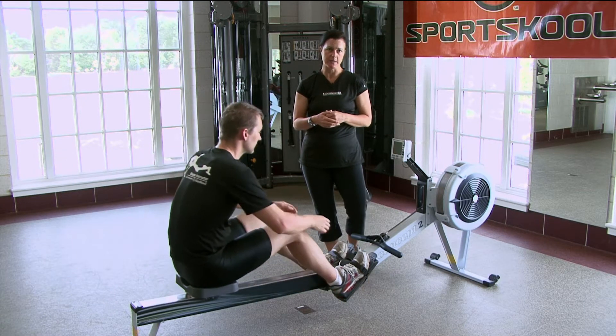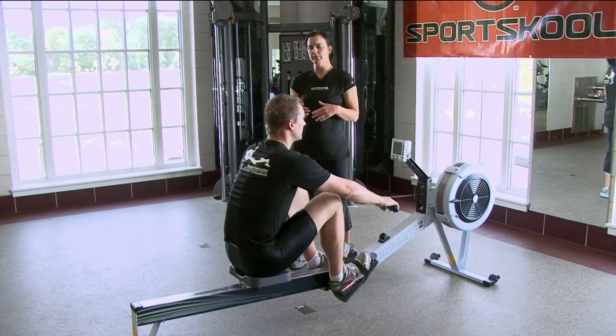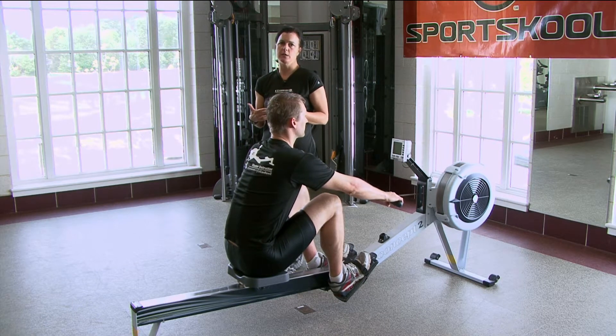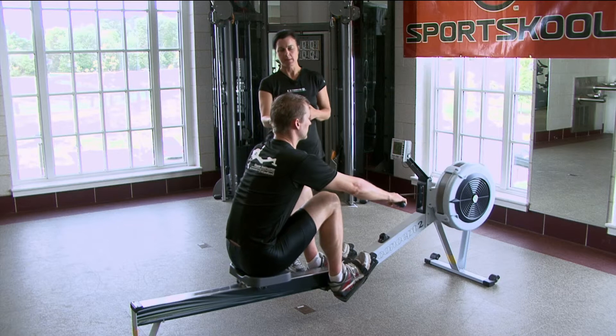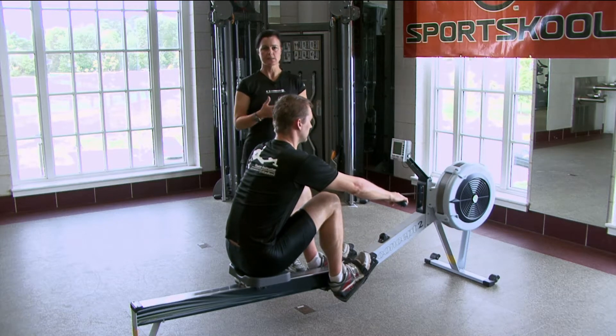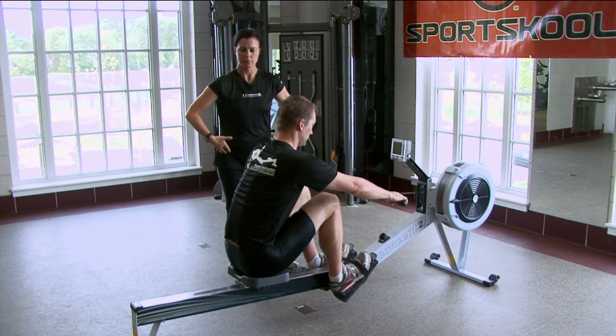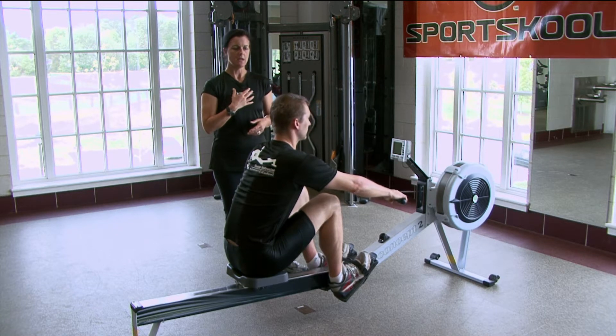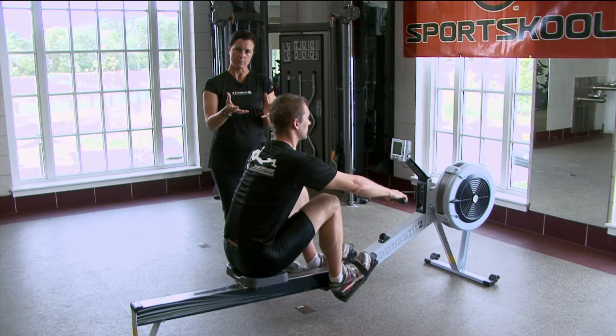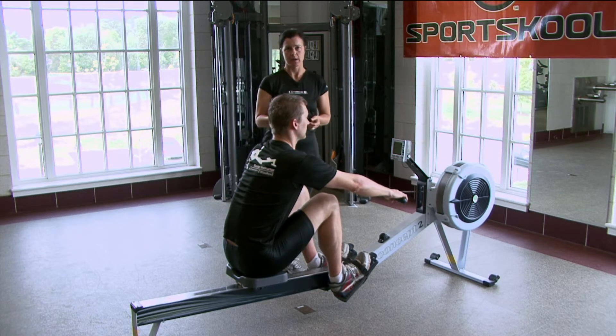I'm going to have Chad come to the catch and pick up the handle. When we revert back to the talk of technique, we always talk about what is the proper catch position. Always think about that 90 degree angle at the knees, the chest over the thighs, the forward rotation of the pelvis into hip flexion, the chest is lifted, always coming back to that place when we come to the catch. His muscles are loaded, he's ready to drive.